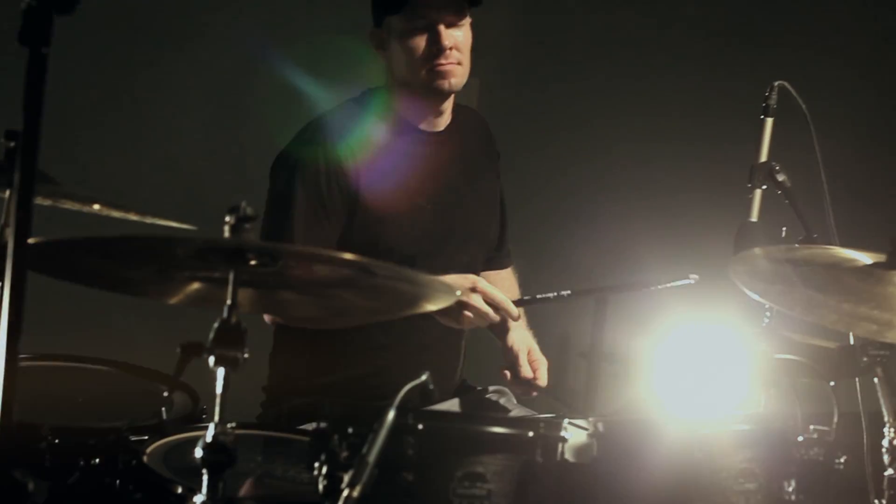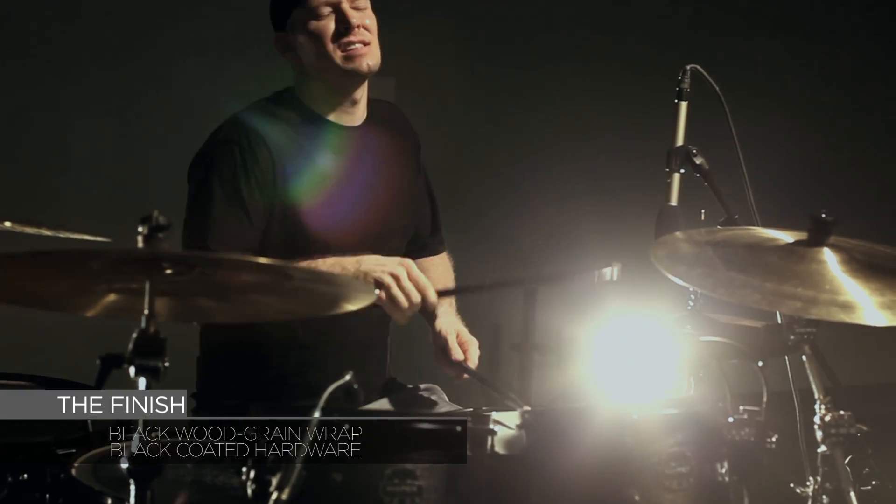The finish — there is only one: a blackwood grain wrap with black-coated hardware.